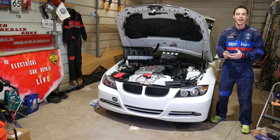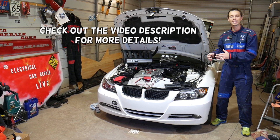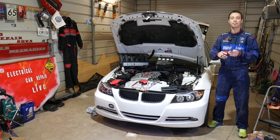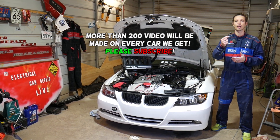Hey guys, welcome back to Auto Repair Guys. Thank you for watching and subscribing to the channel. Today will be a super helpful video if you have a BMW 3 series and you're trying to test the knock sensor. We'll explain how to do that — the procedure is not very complicated and it takes only a few seconds practically to realize if it's good or bad.